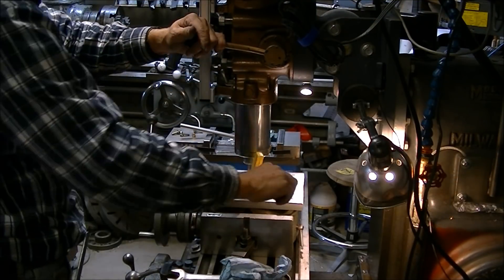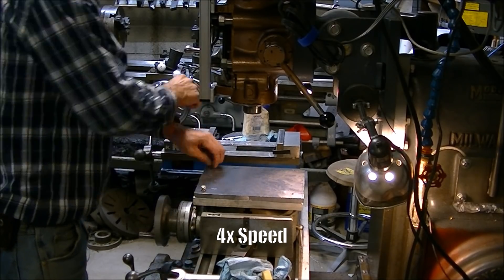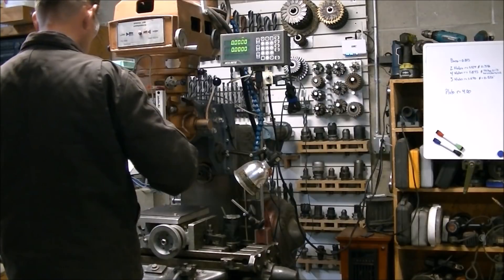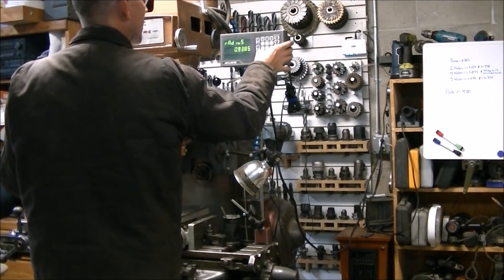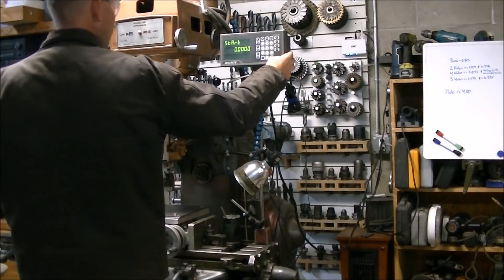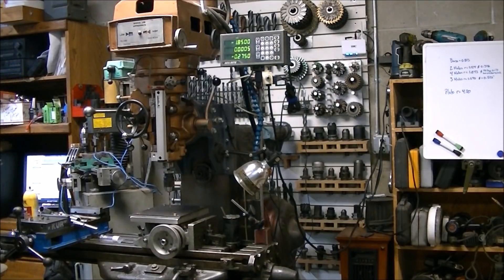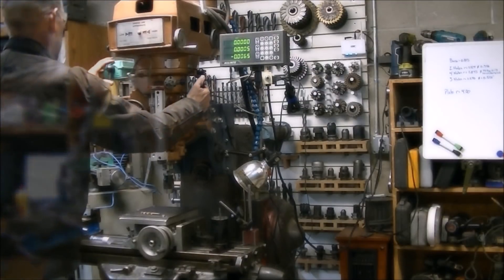Then I mounted the sacrificial mini pallet I made onto the rotary table, centered it up using a piece of three-quarter inch shaft in the spindle, and then bolted down the plate I was going to use onto the little mini pallet. I then got to use the bolt hole pattern feature on the DRO for the first time, so I had to have the manual in hand to figure out how to program in the pattern I was looking for. You enter in the radius and then how many holes you're looking for, and it does the calculations from there.